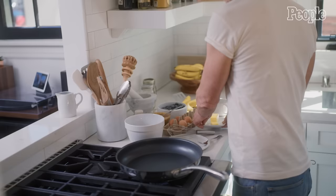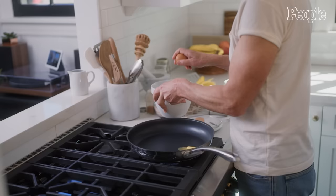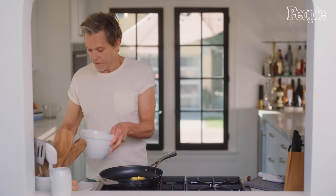Somebody told me about this dish, and I can't remember where it came from, but I just tried it, and it always comes out slightly different. I'm going to put the butter in, because I like cooking the pancakes in the butter. Now if you were vegan, you wouldn't use butter, you'd use something else. Then you take two eggs.